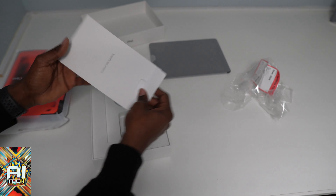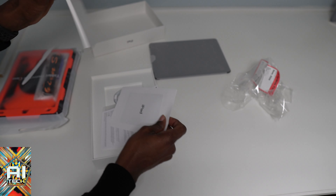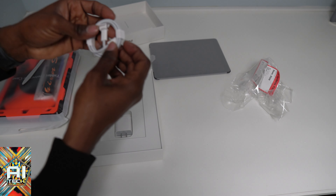All right, open this bad boy up — this is the tablet, put it to the side, see what else is in the box. Of course the typical stuff — little sleeves and menus. Let's see what else is in here. You don't get any stickers — I was about to say where the stickers are at.